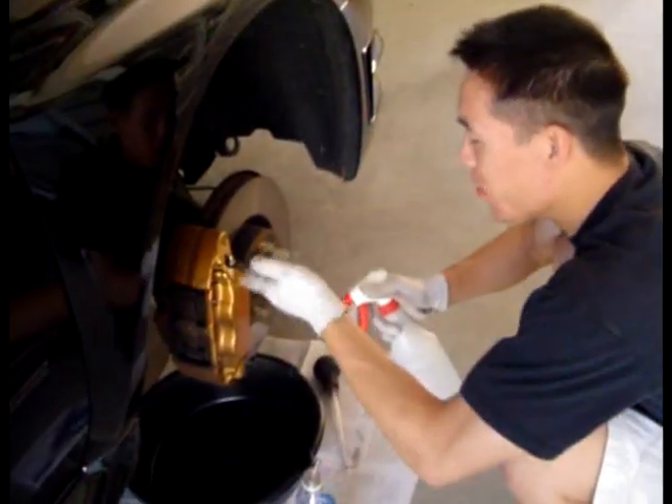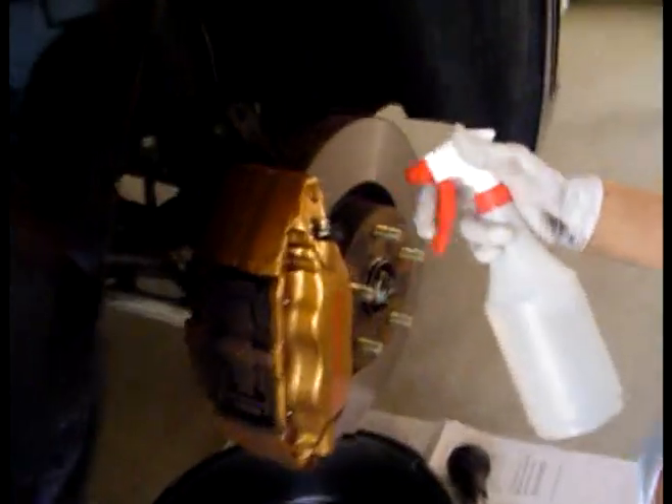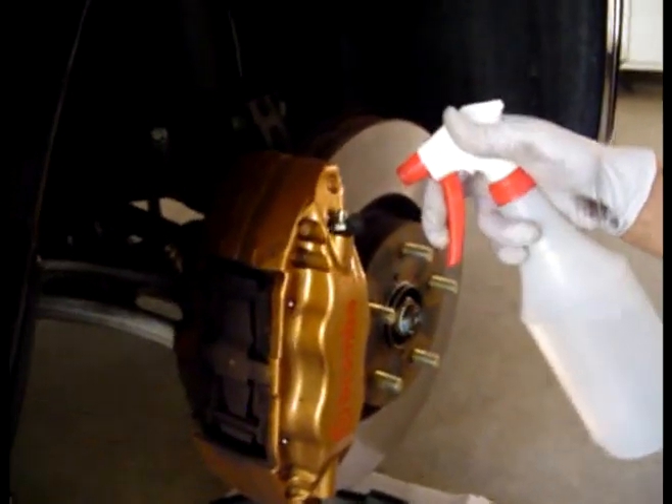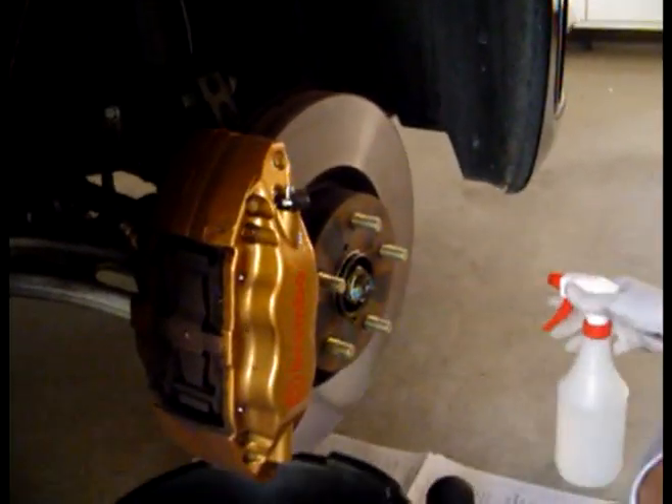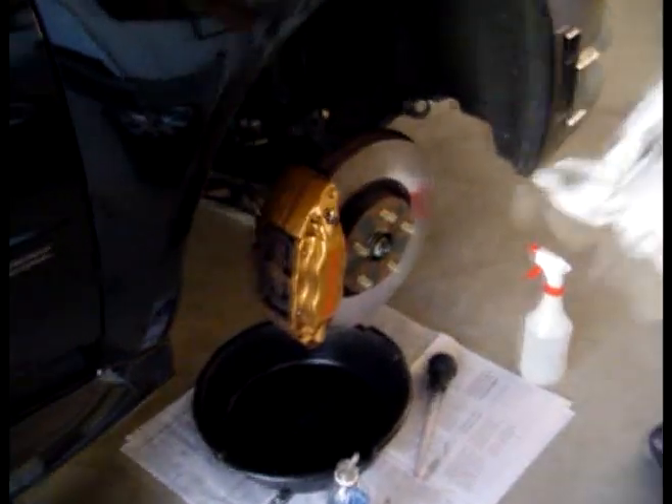After you're done, there's going to be brake fluid around the bleeder. So take your bottle of water and squirt it everywhere around there. Make sure you get all the brake fluid off, and then just take a towel and wipe it off.